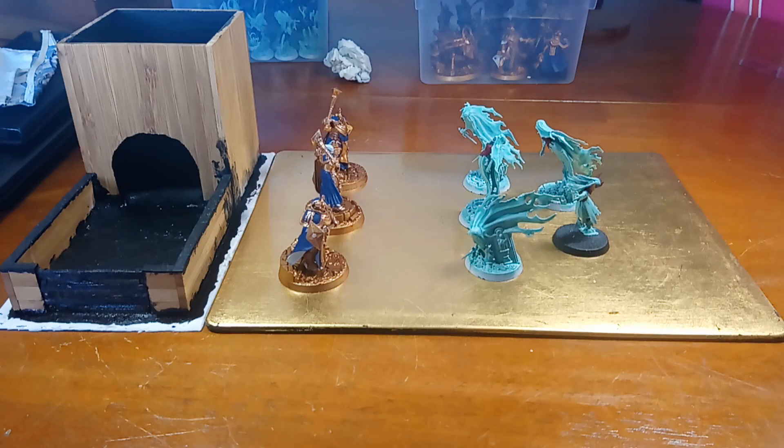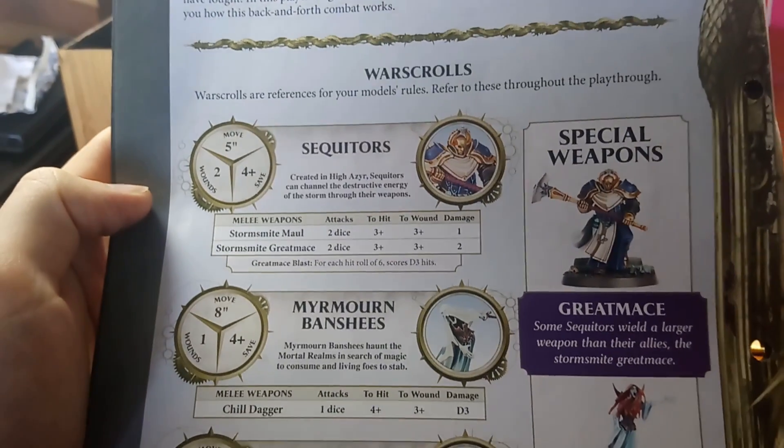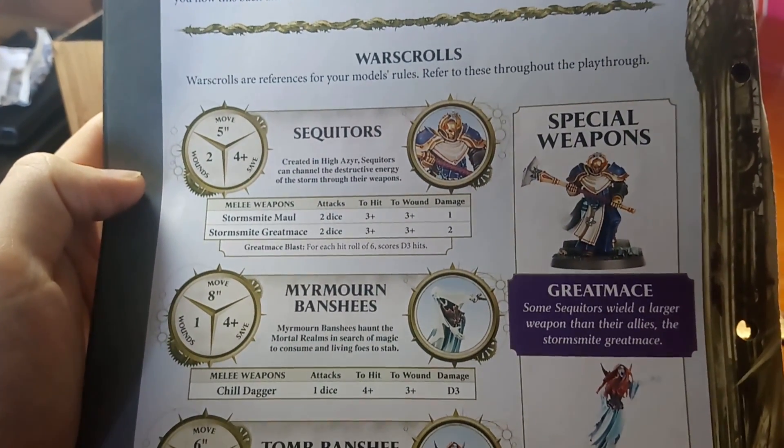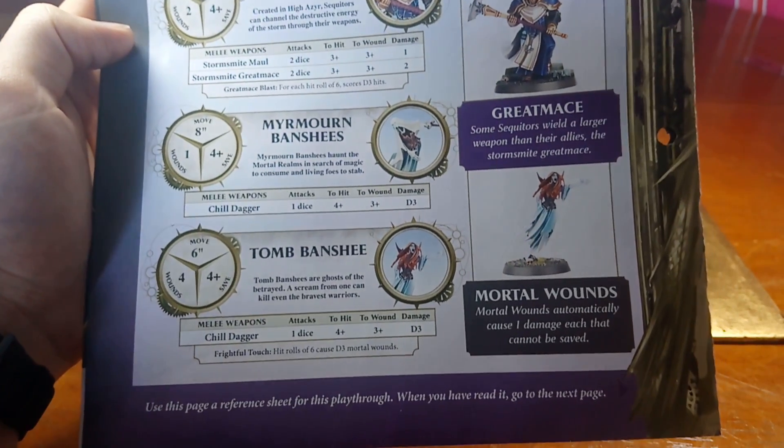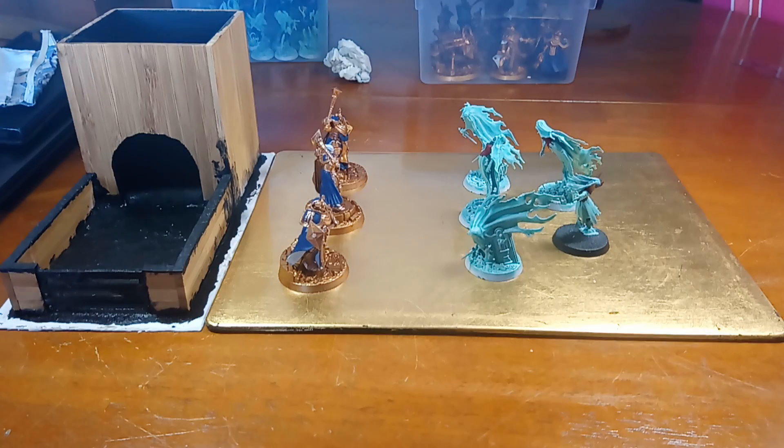In this playthrough we learn more about taking turns. In previous playthroughs only the player whose turn it is has been able to fight, whereas now both players get to fight in each combat phase. We also get updated War Scrolls for the Sequitors and the Maimorne Banshees, and the new War Scroll for the Tomb Banshee that came with this issue. So let's get stuck into this playthrough.